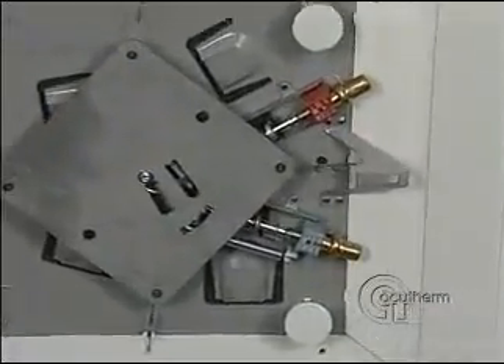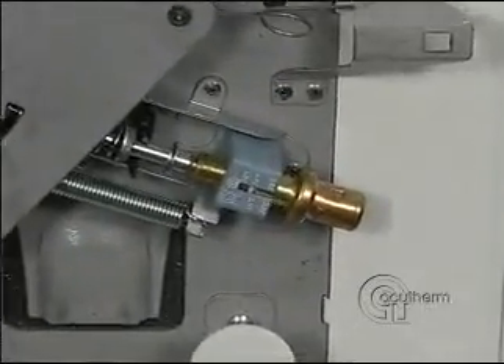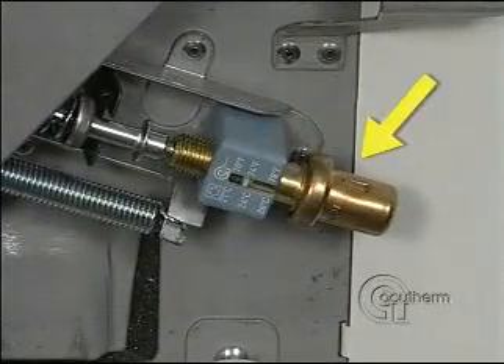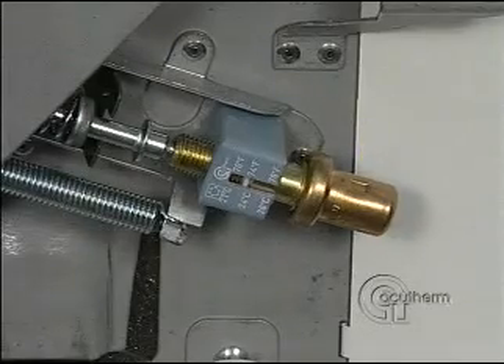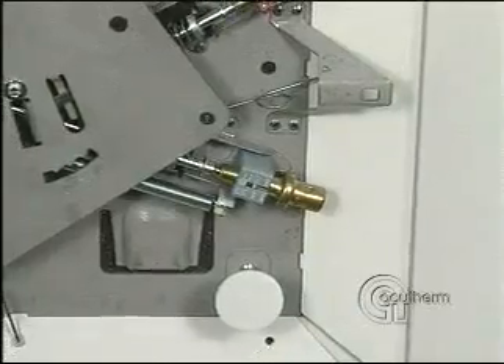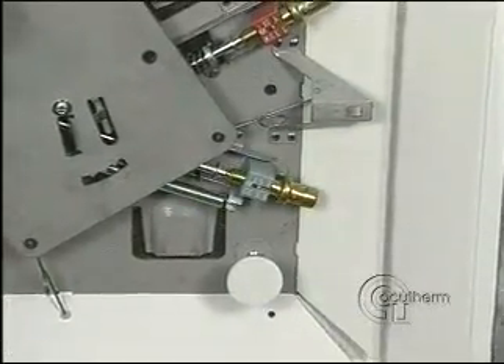This is the thermostat and the actuator that control cooling. The thermostat consists of a cylinder filled with petroleum wax formulated to melt at room temperature. When the wax melts, it expands, pushing the actuator shaft, which causes this plate to rotate, opening the four damper blades.